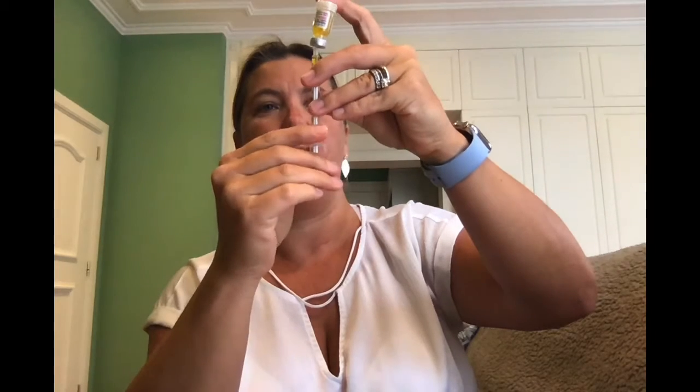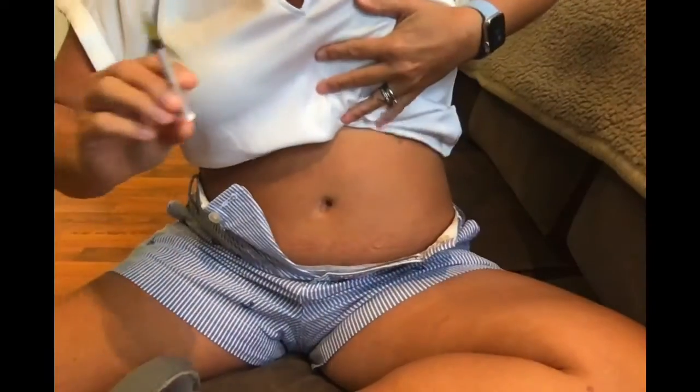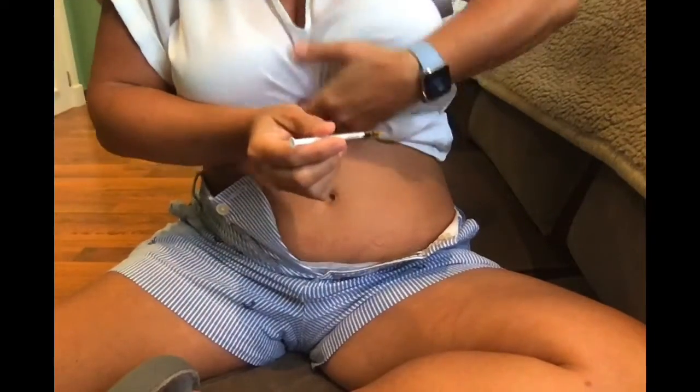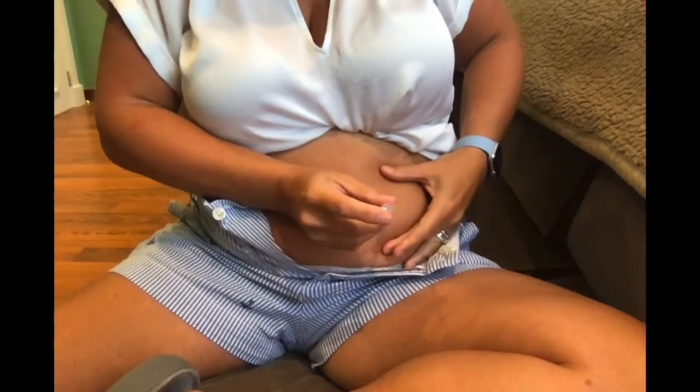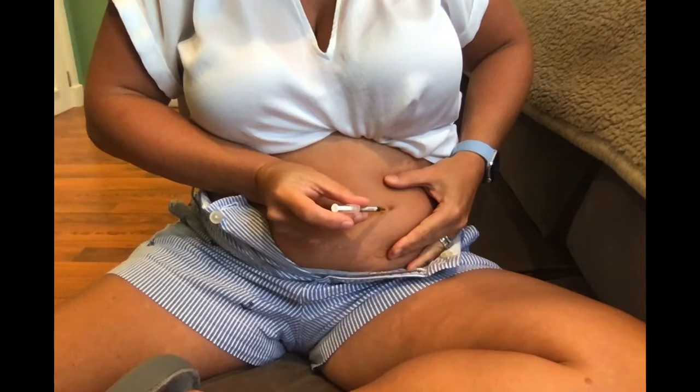Quarter of a vial. There still looks to be air in it to me. This is what you see them do at the doctors all the time, and then — oh there's no air, it's just the way it looks. All right, here we go, down to my stomach. 45 degree angle is what they said, so we go in.